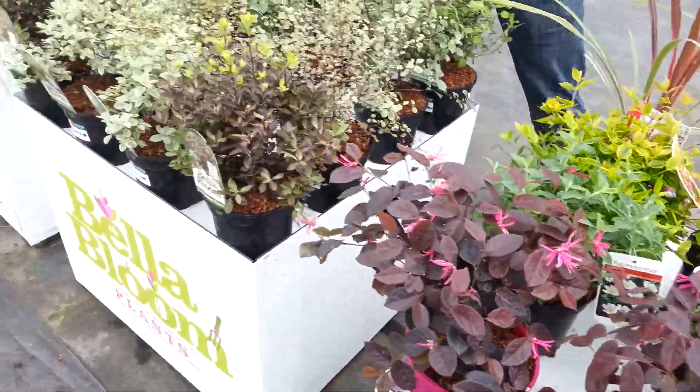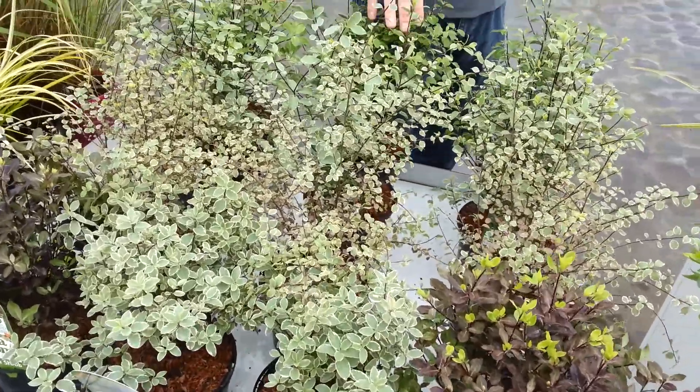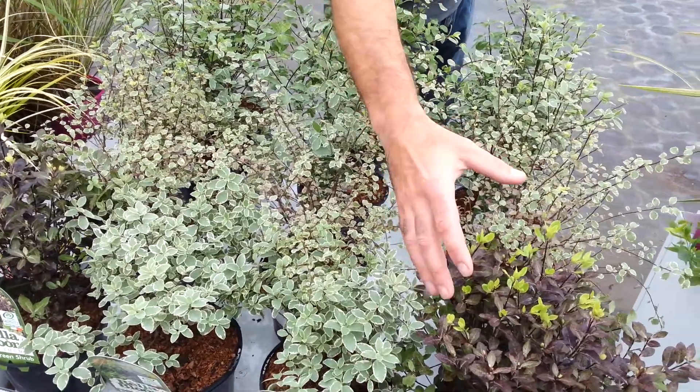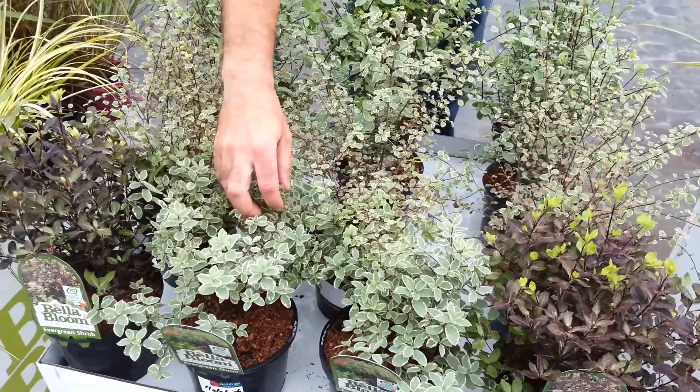On the next bench, I have a full range of pittosporums, right through from Tenuifolium, Silver Magic, Silver Queen, and a nice bronze foliage of Tom Thumb, to this little gem here, which is called Malahy.